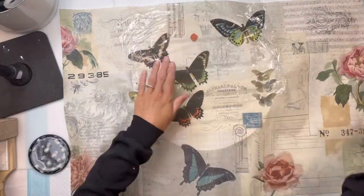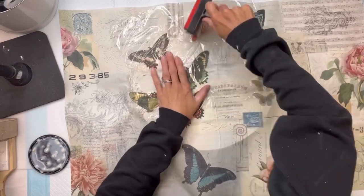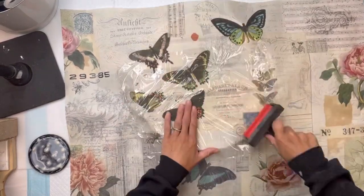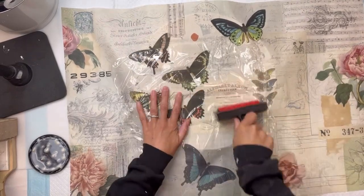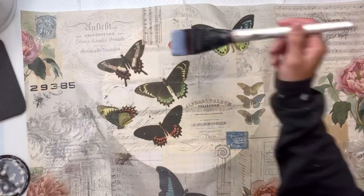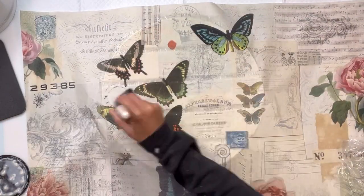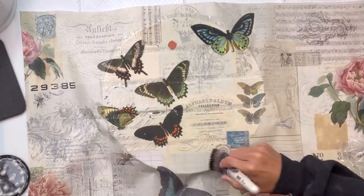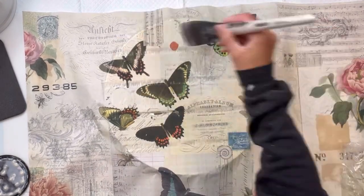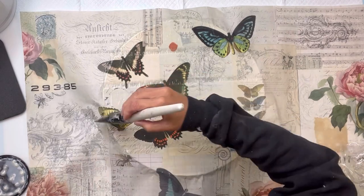Once I have it down on my tabletop, I'm going to take a piece of saran wrap and my rubber brayer and just rub it on top of the tissue paper. This will help get out any wrinkling or bubbling. Then right after that, you're going to apply a top coat of whatever medium you chose. In this case, I use the Wise Owl One Hour Enamel Clear. Then you're going to allow that to fully dry.